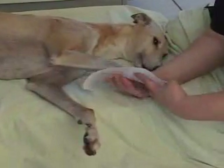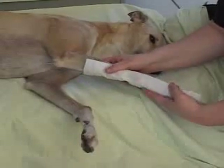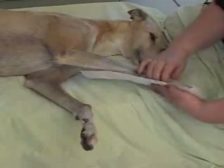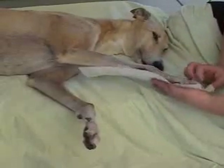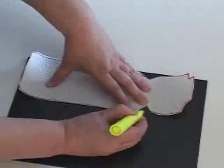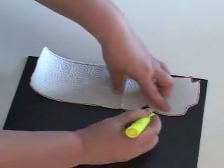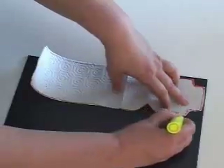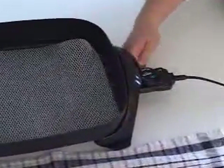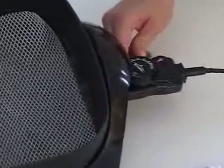After you have cut out the pattern, check it against the animal's limb to ensure that the length, width, and angle notches are correct. Make sure that the distal part of the pattern is large enough to accommodate the animal's foot. Using a waterproof marker or wax pencil, trace the pattern onto the thermoplastic sheet. Preheat the electric heating pan with about 2 inches of water. Bring the water to just under the boiling point, about 200 degrees.